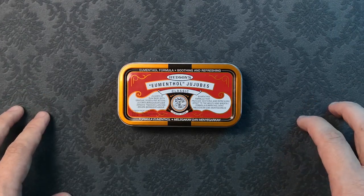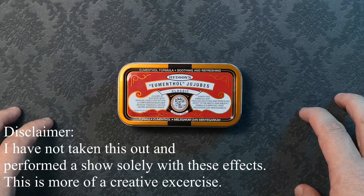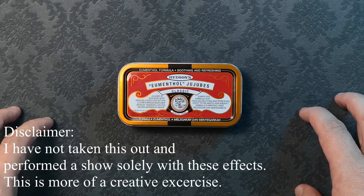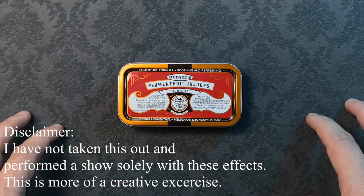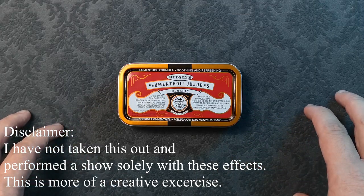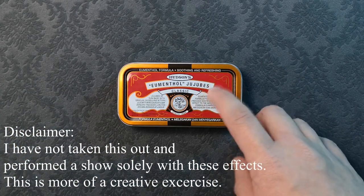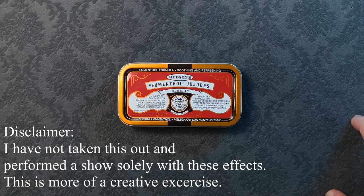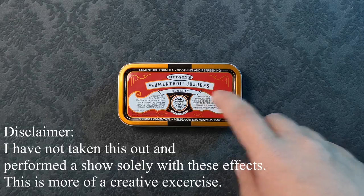Despite the title, this video is more of a fun creative exercise or challenge. These are not necessarily my EDC that I carry every day, or even necessarily effects that I have worked or performed together in a set. I have however played with all of these effects and I just wanted to see if I can come up with a set that can all fit into a Thin to potentially carry around if I wanted to, in the event that I am in a situation where I want to perform something quick.